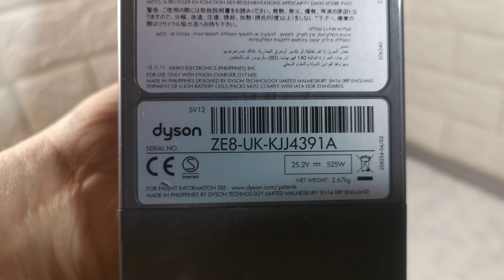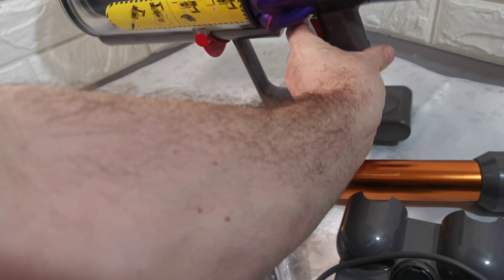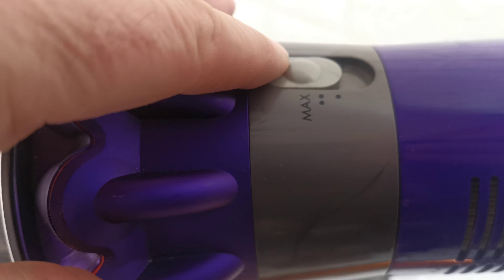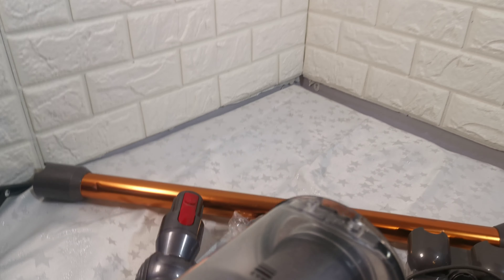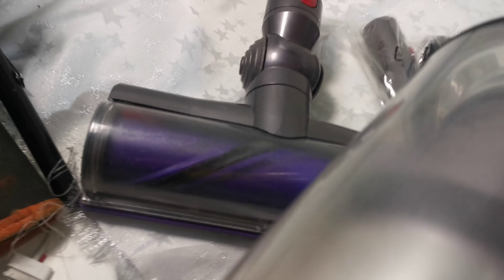The serial number for the battery is also visible on there. The battery lasts 50 minutes on economy mode, and eight minutes on max mode. Then it shows it working quickly.